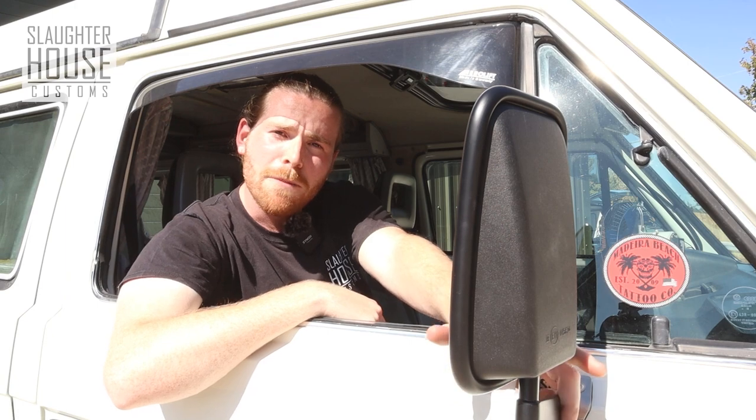Right, well we may as well wrap it up here because we have successfully fitted these. Thank you for watching.